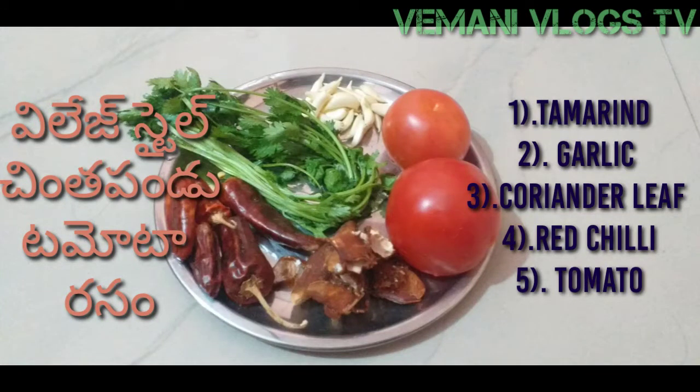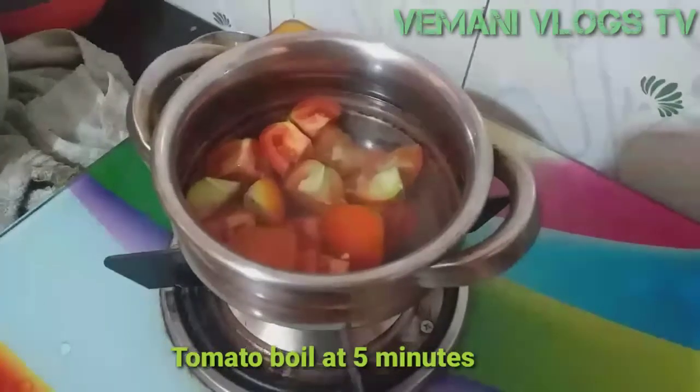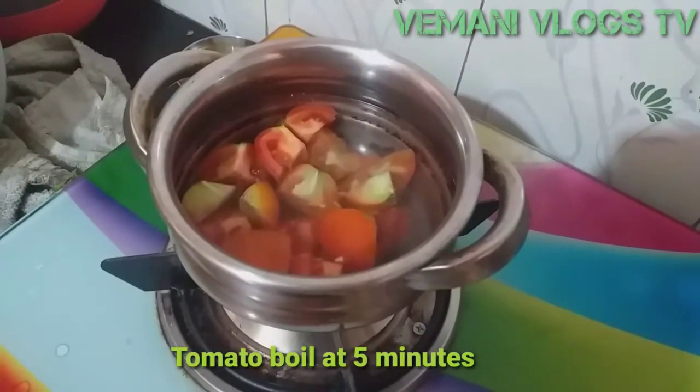Hi, welcome to Vemani Logs. Today we are prepared for a village style of Chintapandu Tamot. The items that are made for the food — it is called Tamot, Garlic, Chintapandu, and all the food.